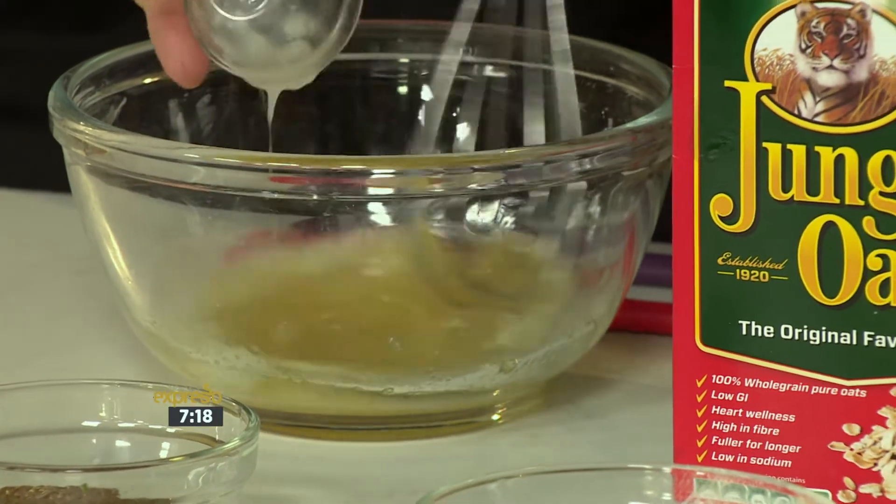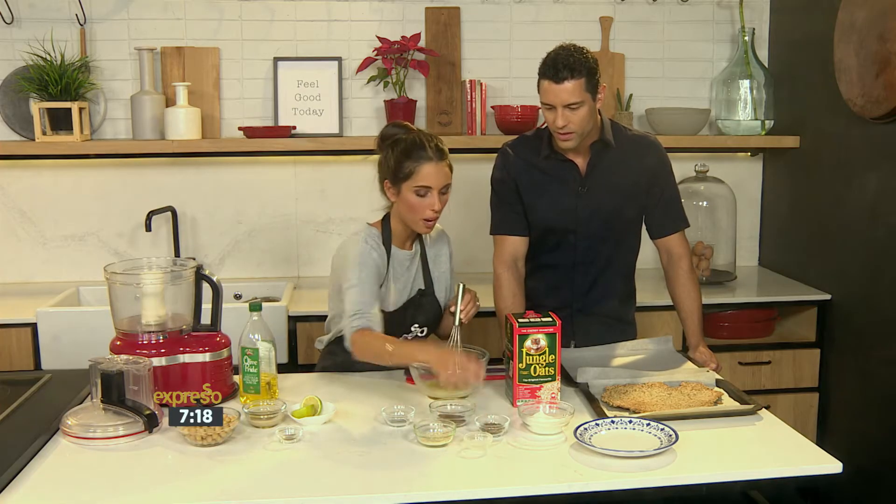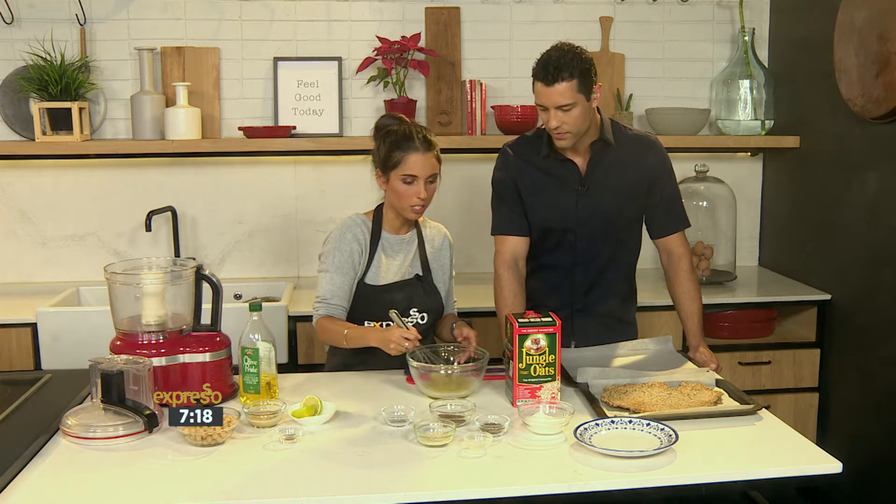We've got a bit of coconut oil here as our binding agent. It's also really nice about this recipe — there's no eggs in it. So if you have a bit of an egg intolerance, this is great. Doesn't have your eggs in it.